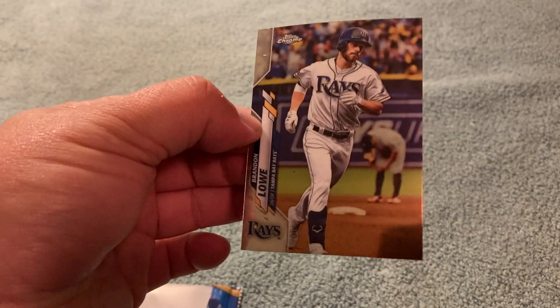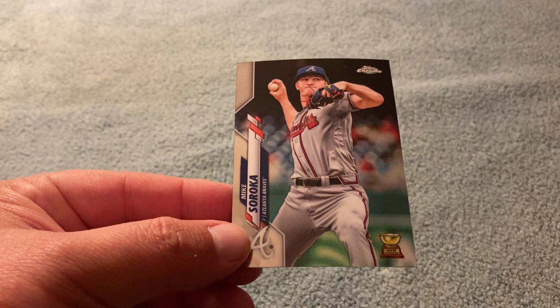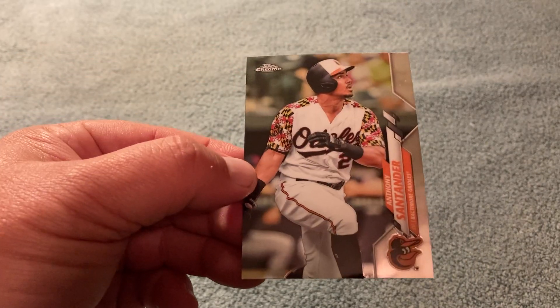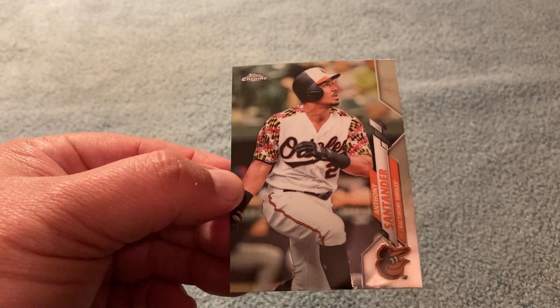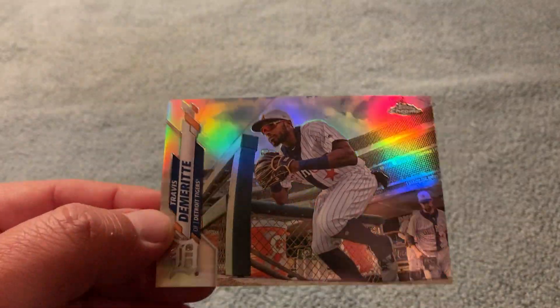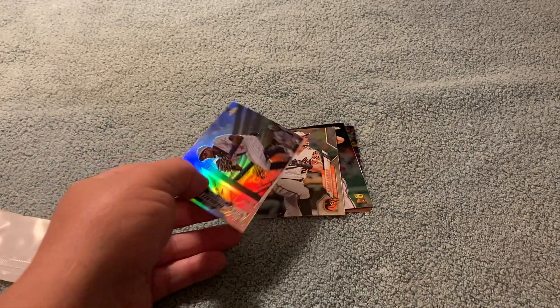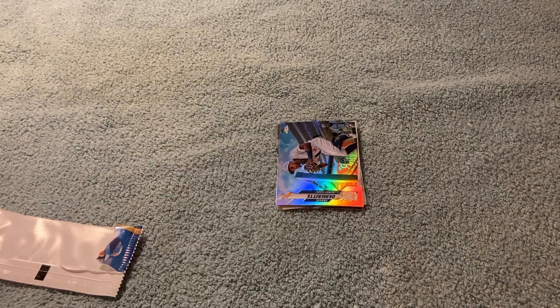Brandon Lau. These are sharp. Although Topps, you need to do the etching, come on. Brandon Lau, Mike Soraka — hope he makes a good recovery, got the rookie gold cup there. Oh, that's sharp. Who is that? I have no idea, but that's a great looking card — I like that uniform. And then we had Travis DeMeritt Refractor. Okay, I guess that's probably my refractor from the pack. Probably not the card you want, but what the heck, this is pretty fun.